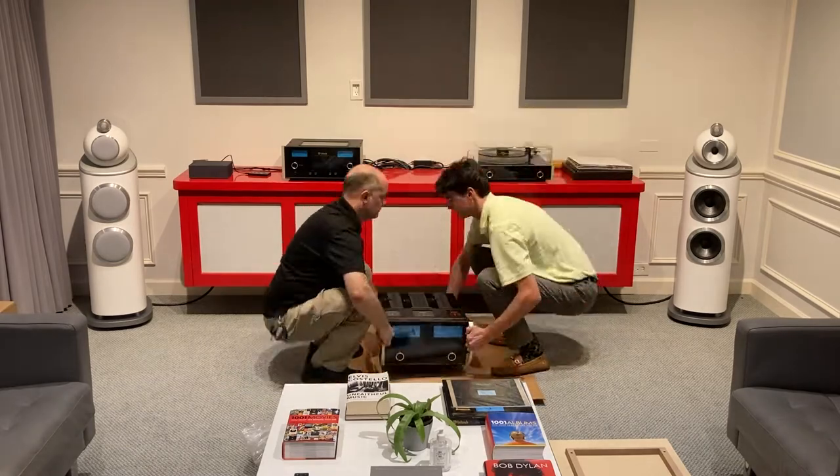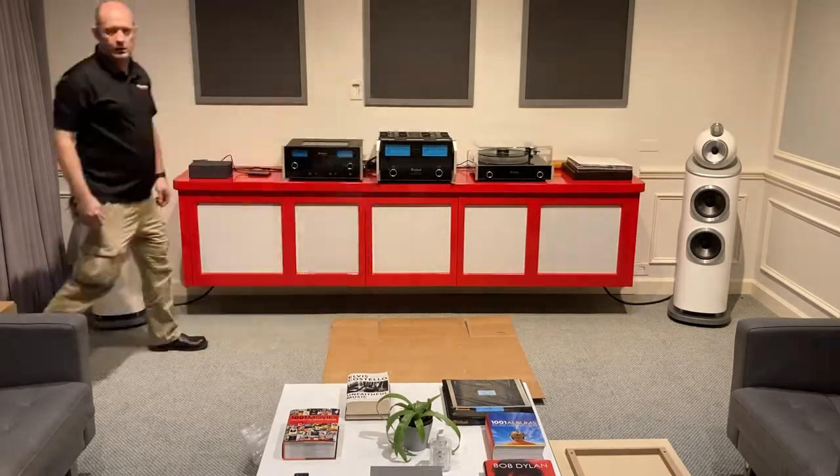Here we're placing it next to our C2700 tube preamplifier and our MT5 turntable.